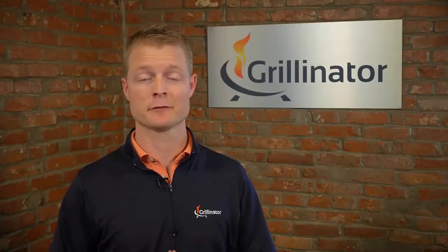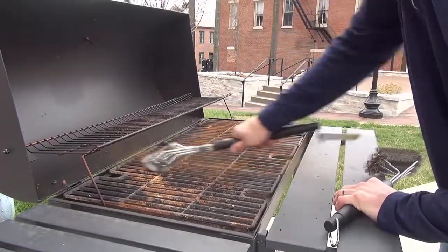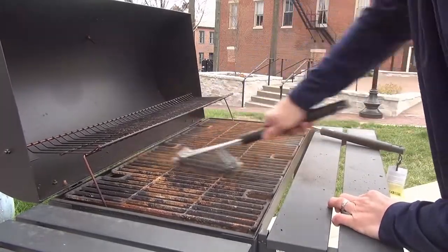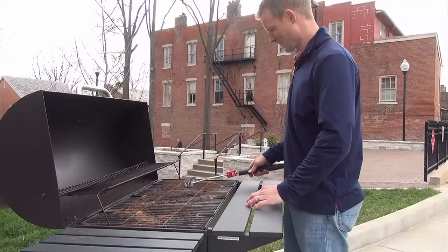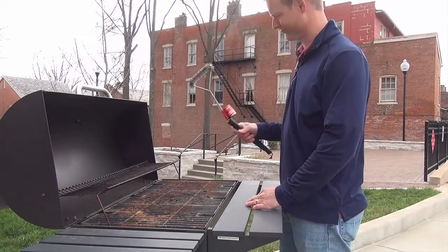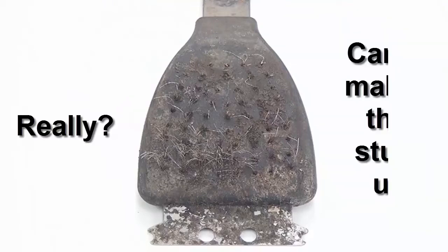Most grill brushes fail at a much more basic level. Even the expensive ones just don't get the job done, forcing the use of multiple brush styles to achieve some definition of clean. The other major issue, especially with the cheap stuff, is just that — cheap. Sure it only costs five bucks, but for what? A product that sort of works and doesn't have a replaceable head, as if it was not going to wear out? Unless we're using diamond-tipped carbon fiber bristles, every brush head is going to wear out and end up in a landfill. Even ours. Eventually.